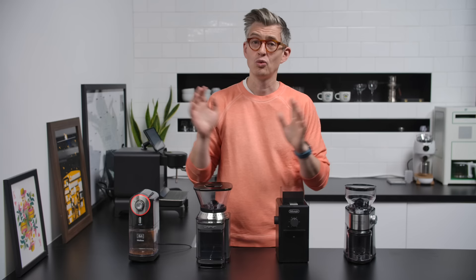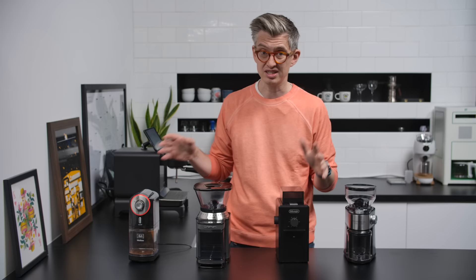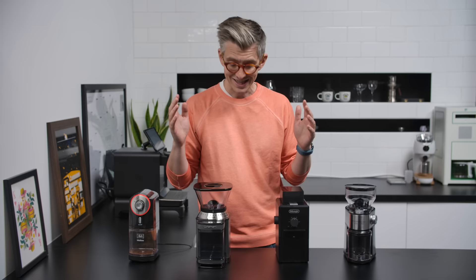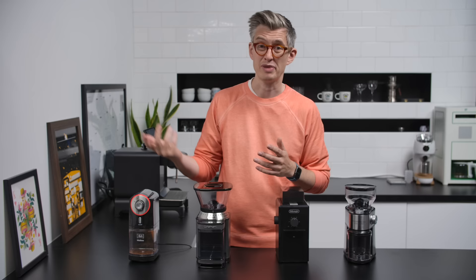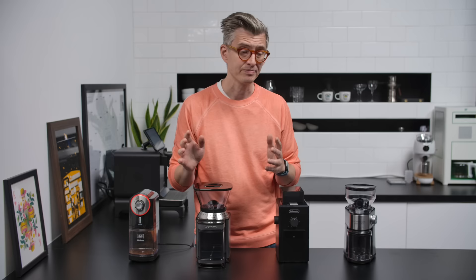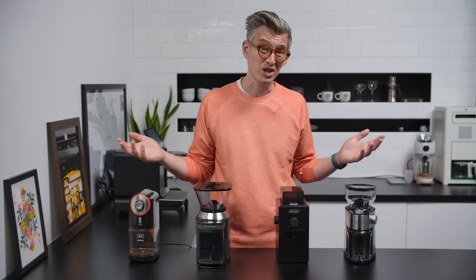We're not going to be doing the most exhaustive tests here — pretty simple ones. First, we'll walk through each grinder and look at the features, how they're built, how they feel. Then we'll pull some shots with them; most have an espresso setting, so can they actually pull espresso shots? Then we'll brew as close to identical filter coffee as possible with each of them, and I'll taste those blind against a really good grinder as a benchmark, just to see how big the gap is. Then we'll come back at the end and find out: is it worth spending the money?